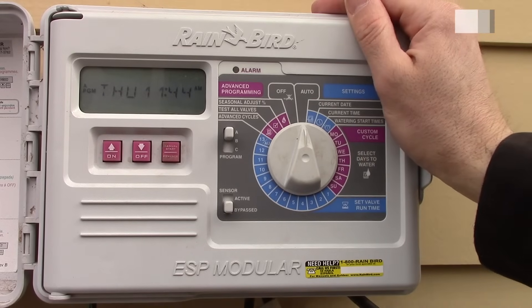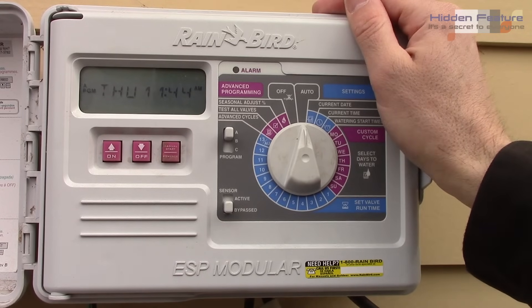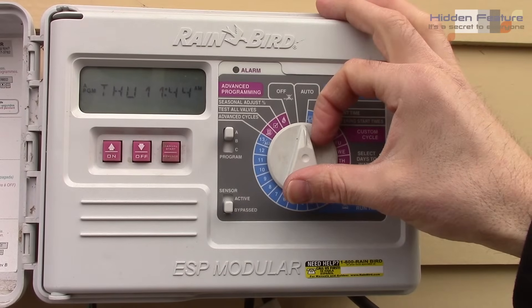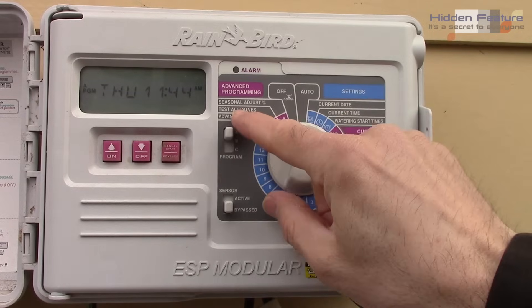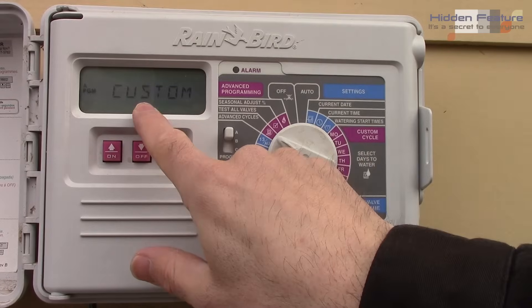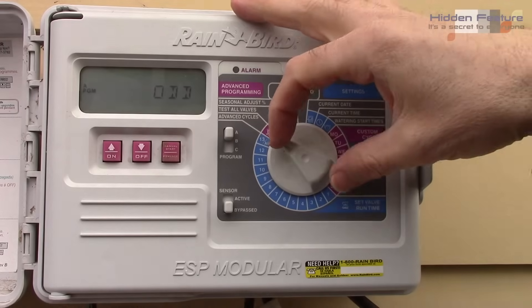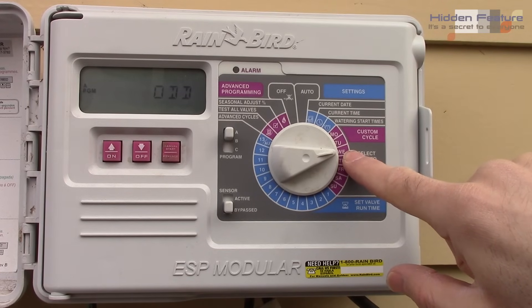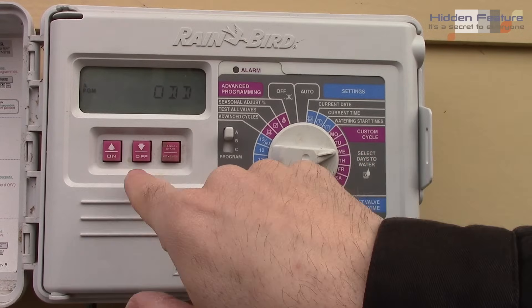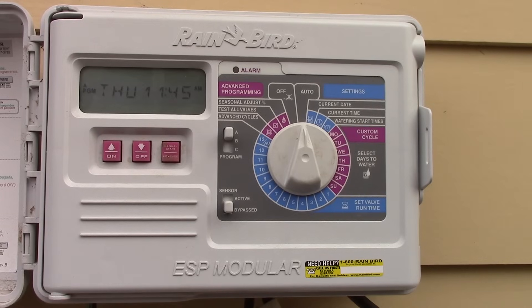Here's a feature you might not know about: blocking specific days. If local ordinances ban watering on, say, Wednesday, here's how. The schedule can't be on custom — switch to odd, even, or cyclic. Then navigate to Wednesday, flip it to off, and it shows 'day always off.' That way you won't accidentally water on a restricted day.